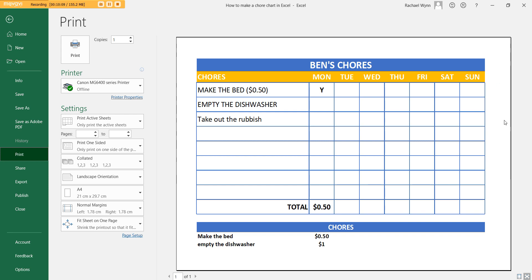That is how you make a chore chart in Excel. If you want more tutorials on making printables in Excel, I'll have the link below to my e-course if you're interested.